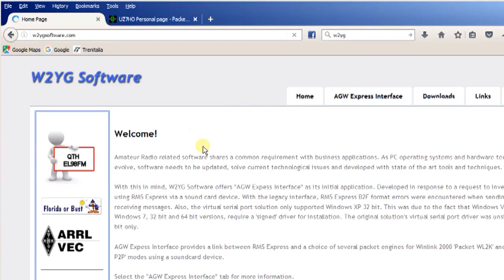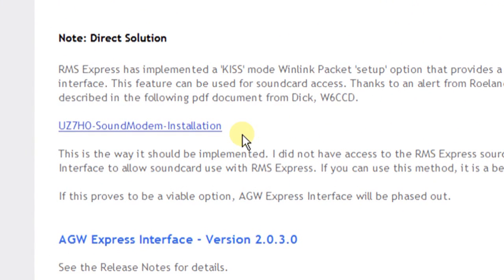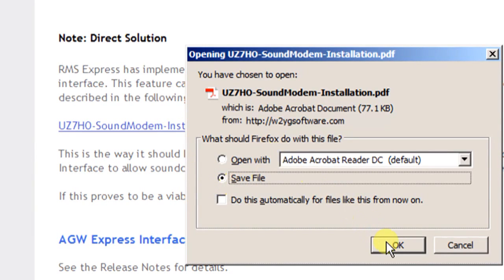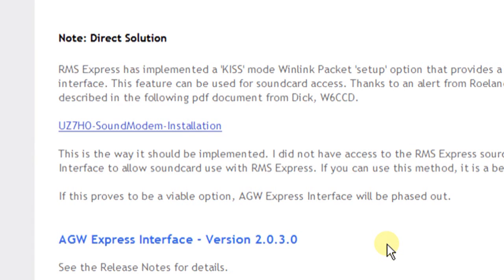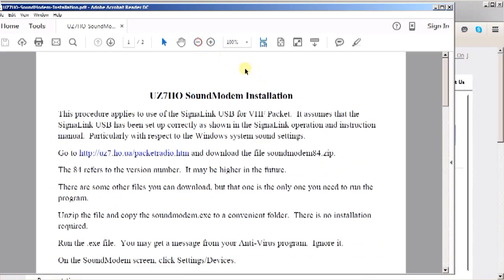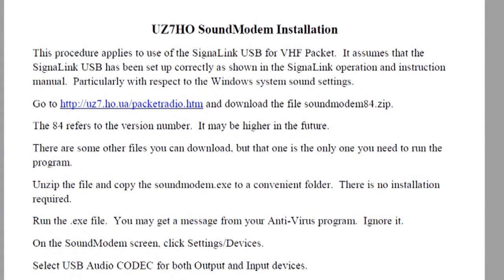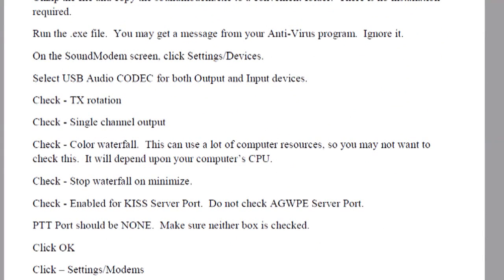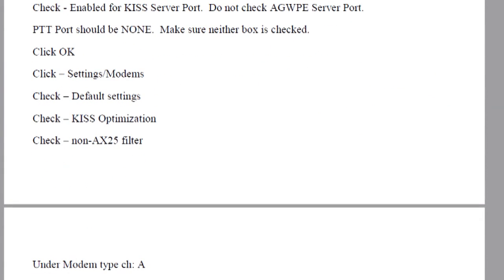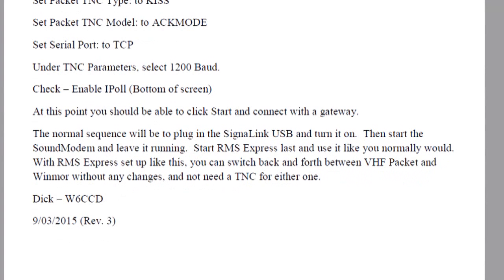When you come to the home page, click over to the download page. On the download page, the first item is the UZ7HO Sound Modem Installation Instructions link. Click on that and save the PDF to your computer — this covers the step-by-step configuration process. These instructions were done by Dick W6CCD.